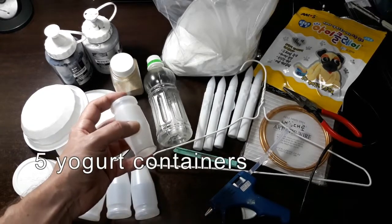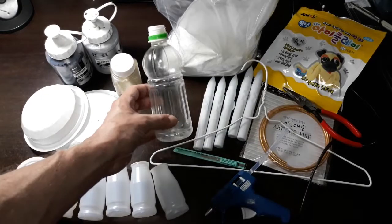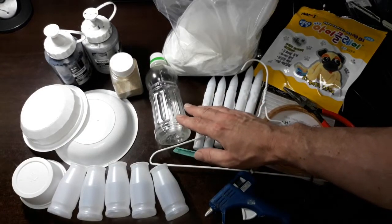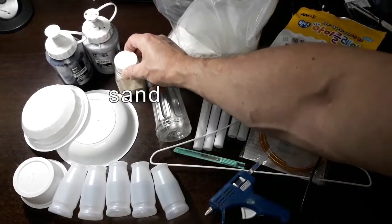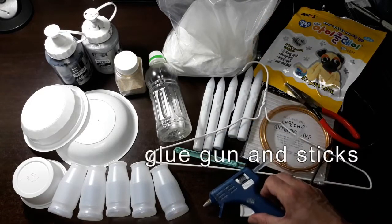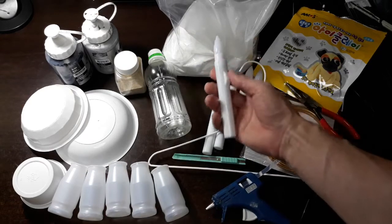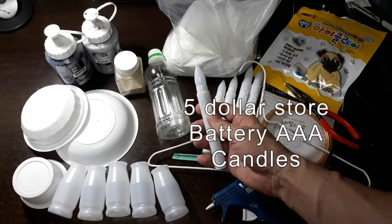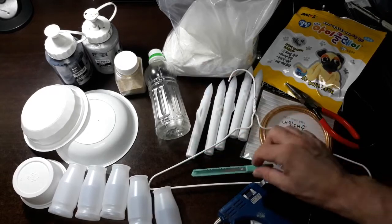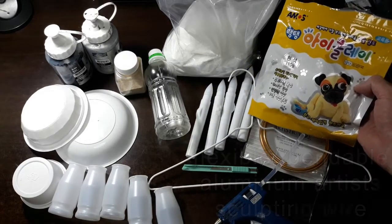I have five yogurt containers, and what makes them so special is we need that conical shape that tapers down. I also found this decorative bottle that we can add to our design if we wish. You'll need to stabilize your candelabra with either sand, plaster of Paris, or some other heavy object for the base. You'll need a glue gun and lots of glue sticks, a coat hanger for the main shaft, battery-operated candles from the dollar store for 80 cents each, wire cutters, artistic wire, and air-dried clay.